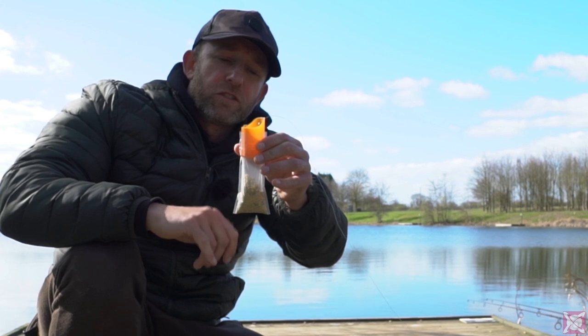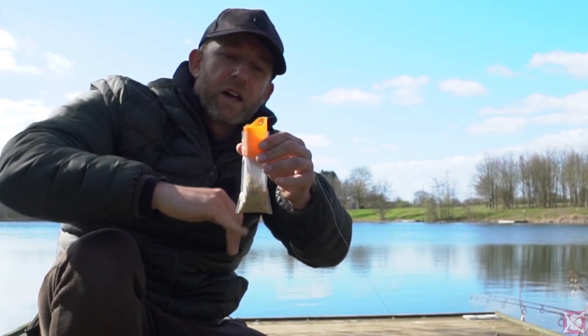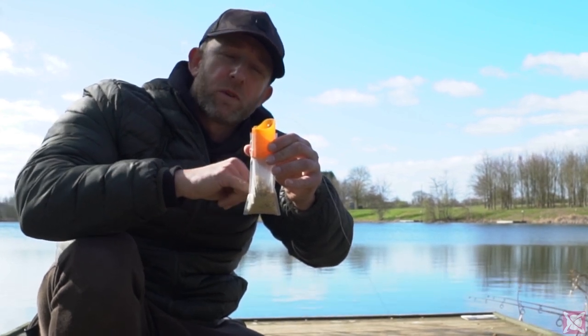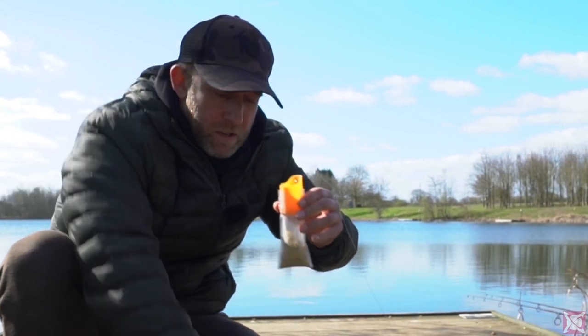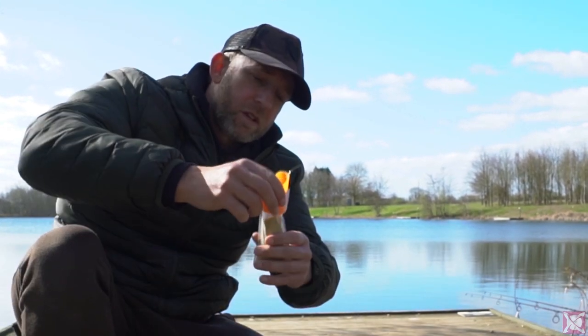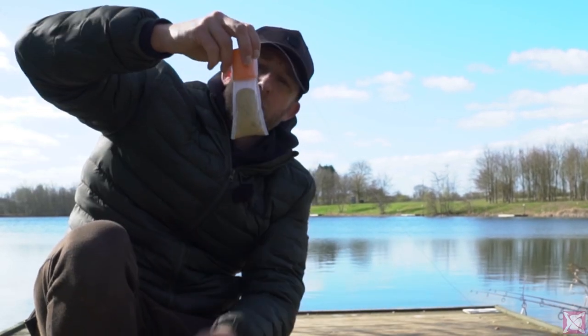Then I pull the lead and the hooklink tight, then lower the lead back down. That way I've got a little bit of separation — the hook and the hookbait have a fine layer of groundbait covering them, which protects the hook and prevents it from potentially getting caught on the swivel coming out of the bottom of the lead.